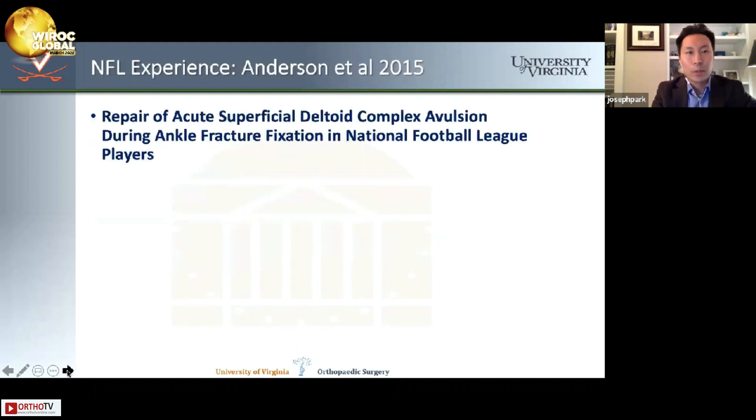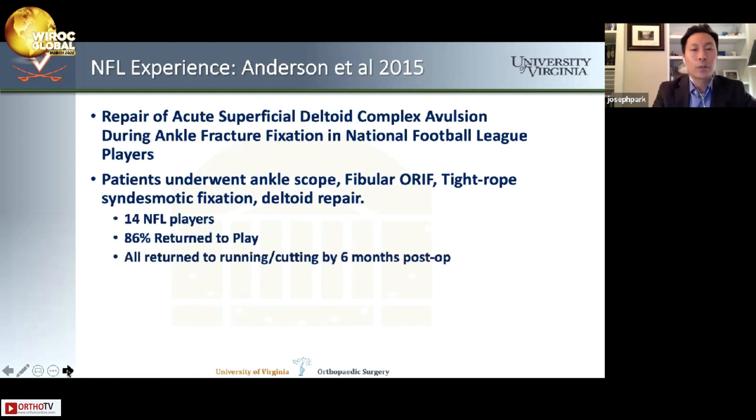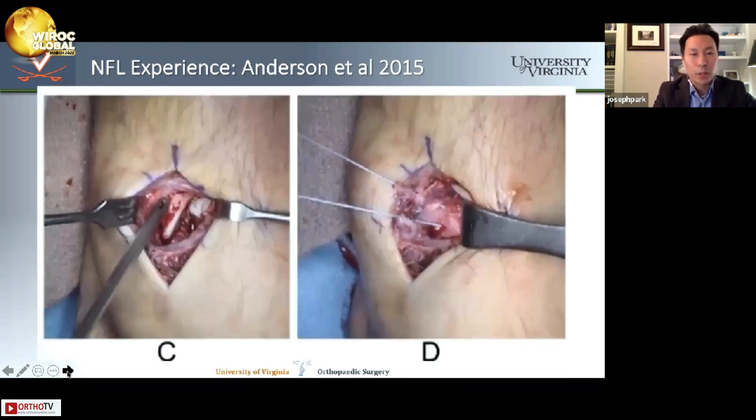Dr. Anderson, one of my mentors, published a paper in 2015 on identical fracture patterns in NFL players. They all underwent ankle scope, fibula fixation, tightrope syndesmotic fixation, and deltoid repair. Of 14 NFL players, 86% returned to full play. All returned to running and cutting by six months post-op, and none had medial pain or instability. Average follow-up was almost two years. The photograph of that repair looks eerily similar to what I showed earlier.